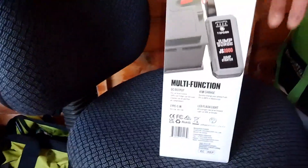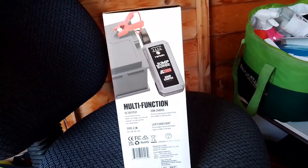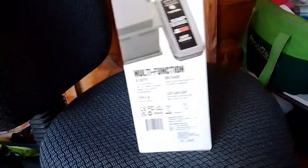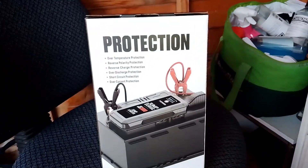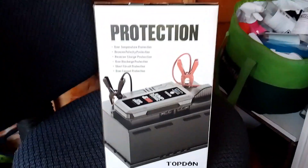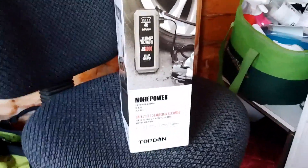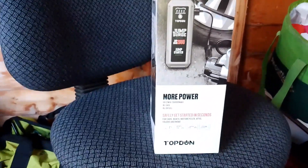It basically comes in the box like so. It has an LED flashlight and can quick charge your phone from 0% to 80% in 35 minutes. You can charge your battery up or do a quick check and then start your car, which is very useful when you're selling cars. It's also got a pump to inflate your tyres. It'll do up to an 8 litre gas powered car and a 6 litre diesel.